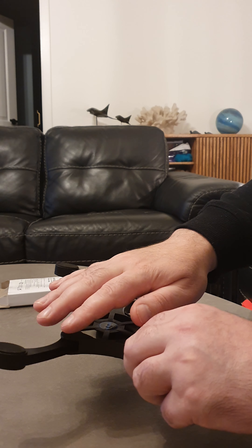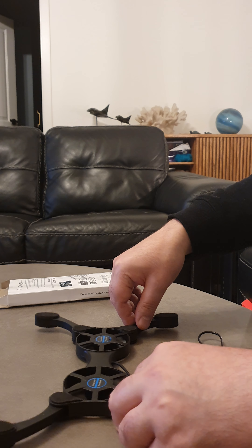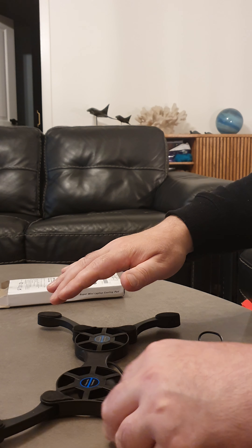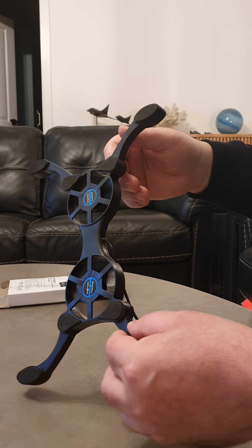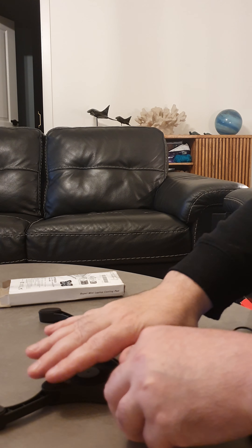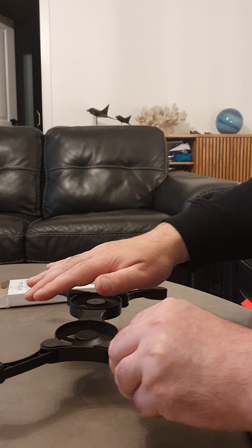I'm not really sure what this is going to achieve, because as soon as you put it down it loses the airflow because there's no room for it to suck the air in.